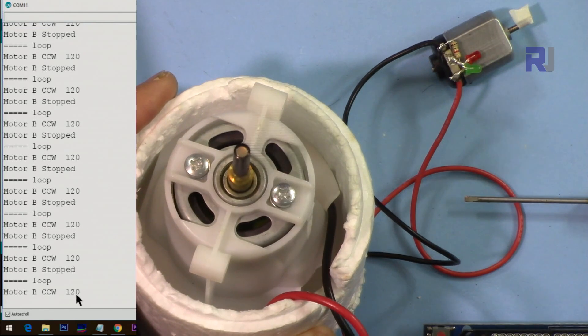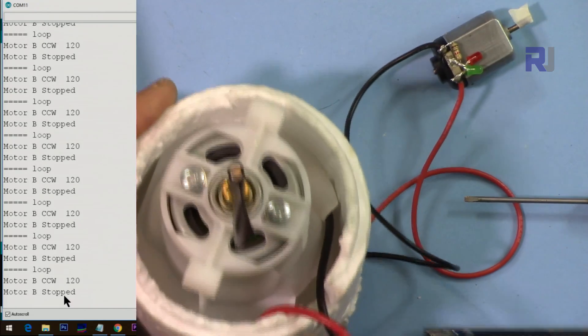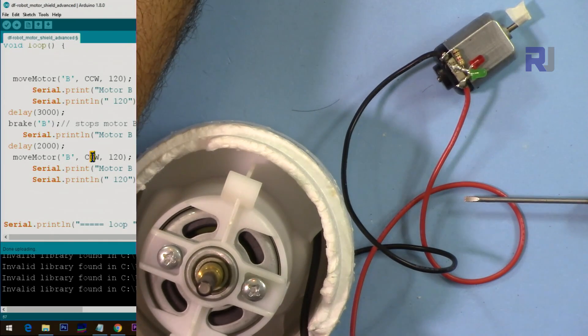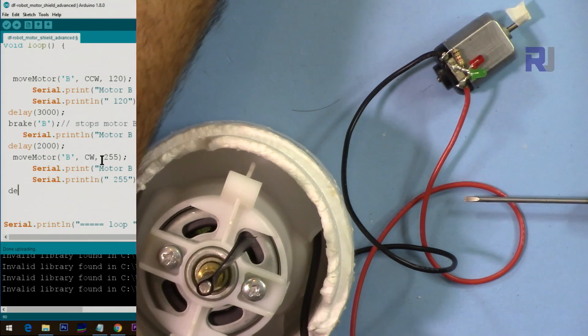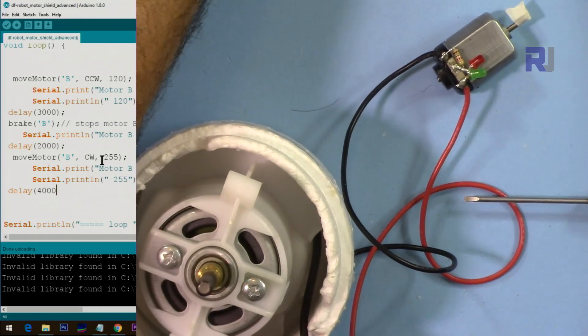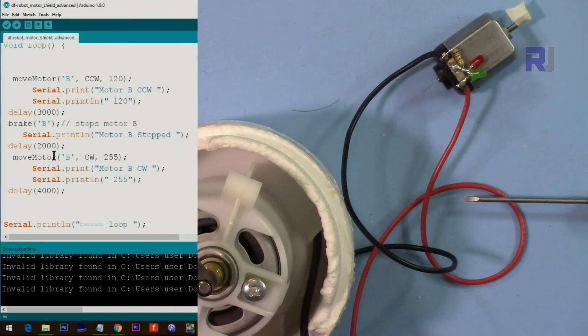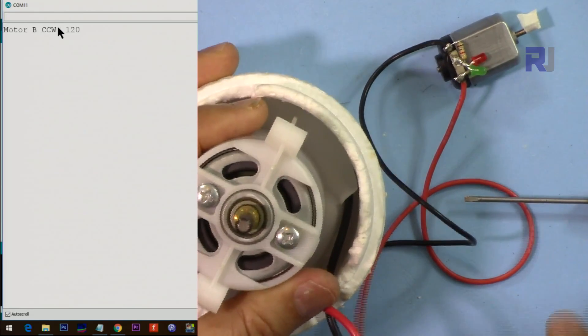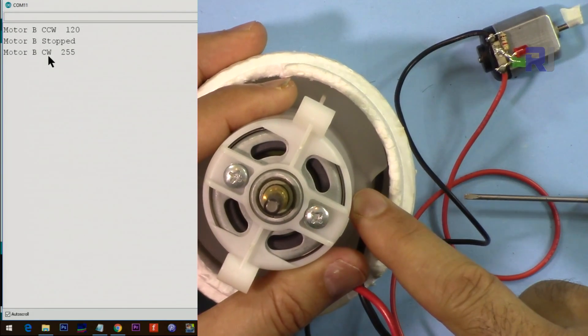In the demo loop, motor B runs CCW at speed 120 for three seconds, then brakes for two seconds, and repeats. After updating the code to also run motor B at CW and maximum speed 255, we can see it running at 120, stopping, then changing direction and running at full speed.